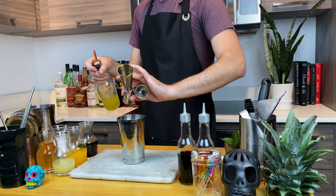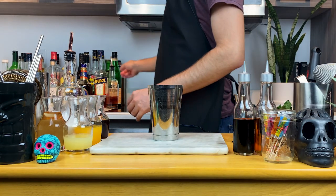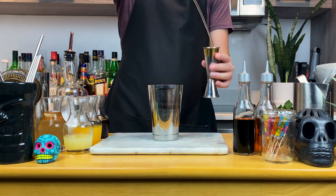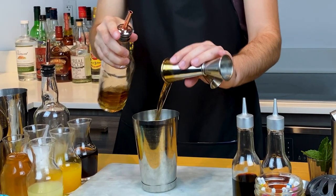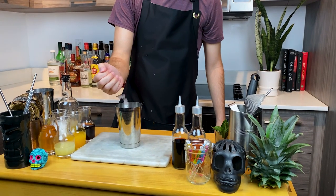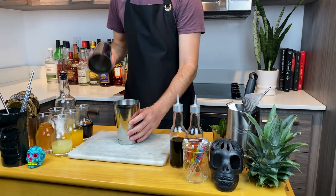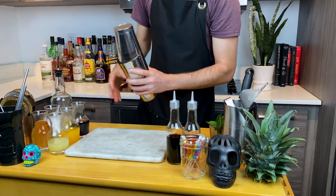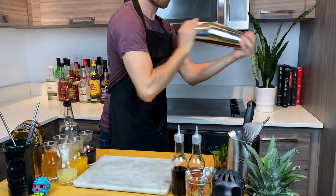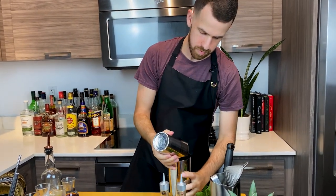Then we're gonna add one ounce or 30 mls of fresh pineapple juice. And finally, pour two ounces or 60 mls of aged Jamaican rum. I'm using two different styles of Jamaican rums, both aged — one is a pot still, and the other is a blend of both pot and column still. Now add a little bit of crushed ice into your shaker and give that a good shake until the crushed ice is fully melted. This is called a whipped shake, which is great for cocktails served over crushed ice — it complements the texture of the ingredients and adds a nice foam to your cocktail.